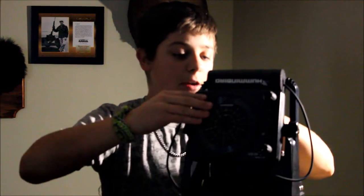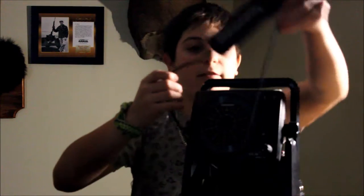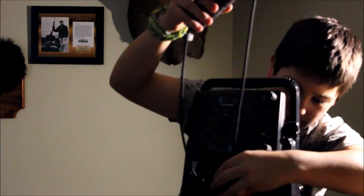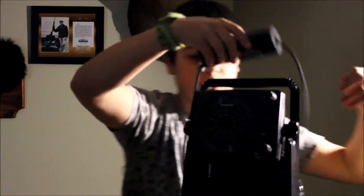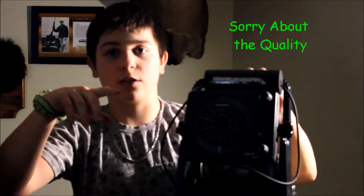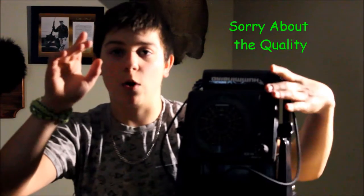One thing you guys need to know when you first buy it is to make sure your battery is charged and all your wires are in good. I have my float set up the way I've had it for the last two ice fishing trips. I'm going to go over the demo mode now — this will show you how to use the unit.